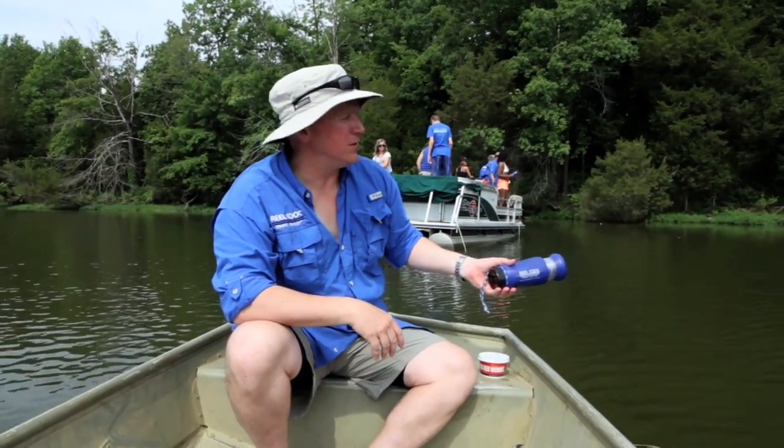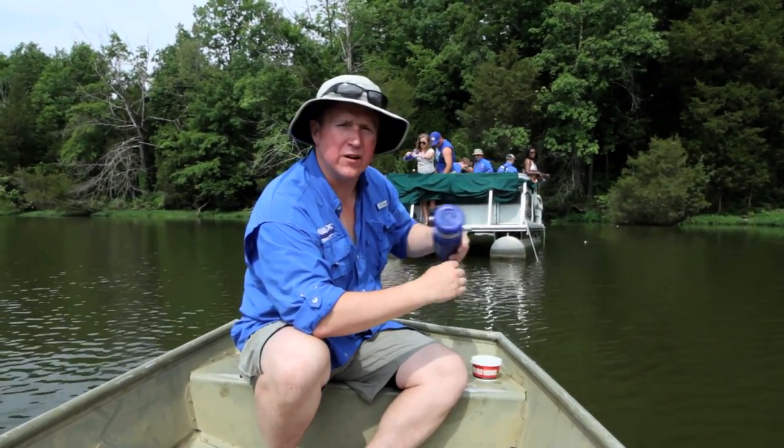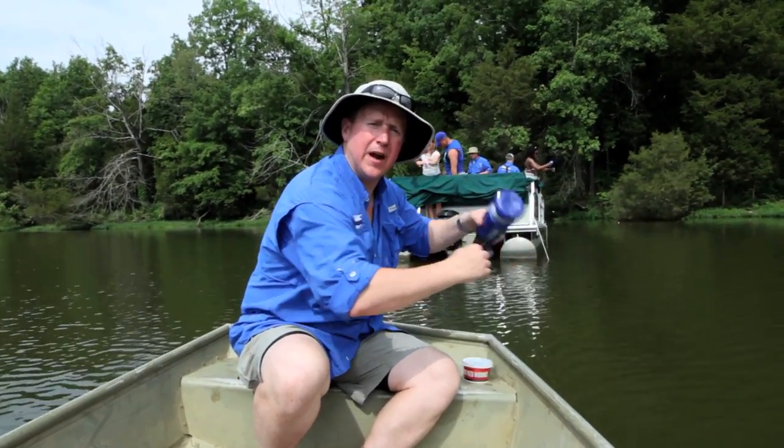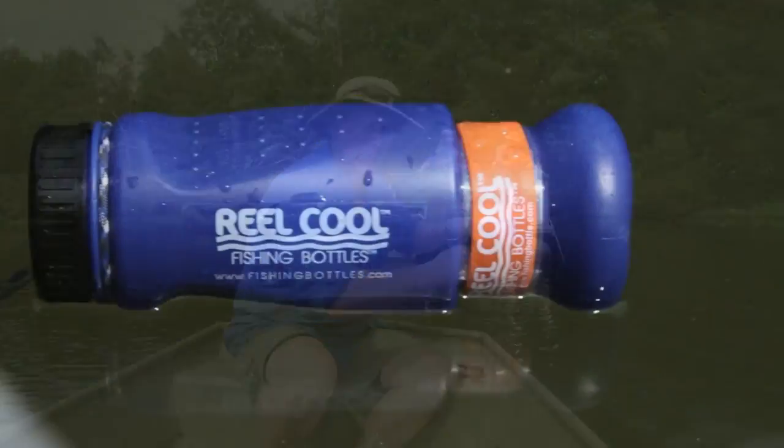Fishing with real cool fishing bottles doesn't mean we want to replace rod and reels. We want to make it convenient for the angler who's also into kayaking, canoeing, bicycling, riding a four-wheeler, or just enjoying a good backpacking trip to get that opportunity to fish anytime, anywhere.